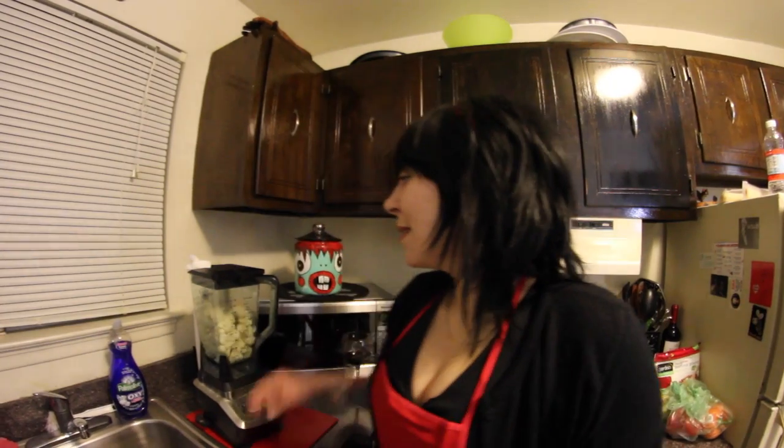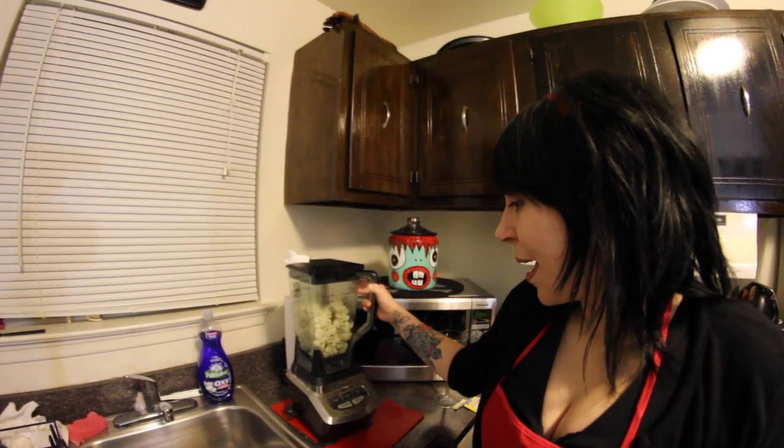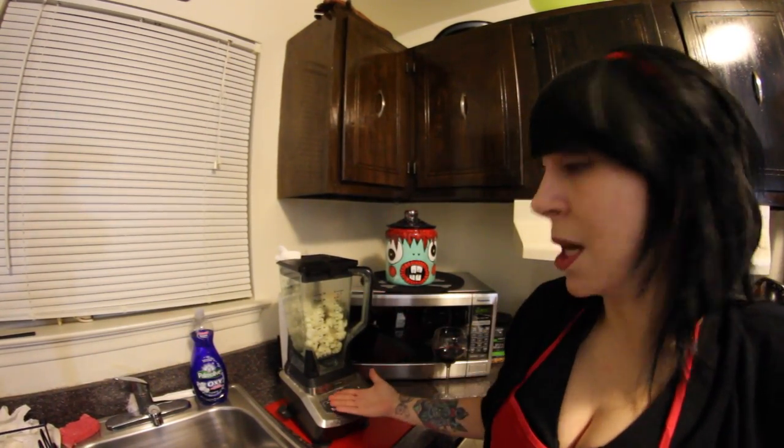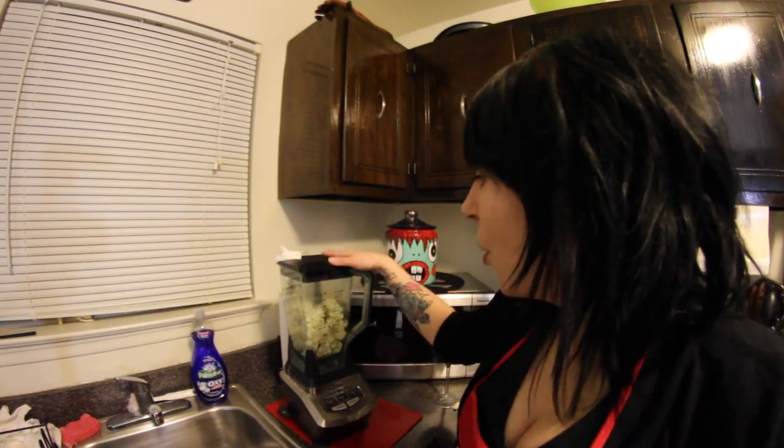Now we're ready to blend up the cauliflower. If you don't have a hand mixer or a bowl mixer, you can use a blender — I have the Ninja. You can use two bags of the steam-in-the-microwave cauliflower. I cheat. Two cloves of garlic. Two. And let's blend it up!